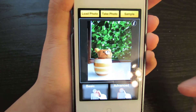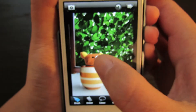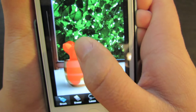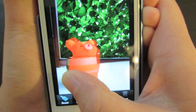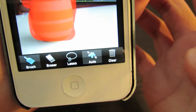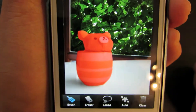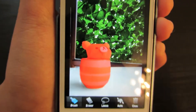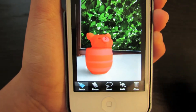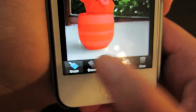So in the advanced mode, I will be using the same picture, and you have to click here. Then you get to color the thing that you want to focus on. It doesn't matter if you go a little over, because there is something called auto, which will automatically cut whatever is not supposed to be focused on. And now as you guys can see, it looks really nice — that's pretty much very amazing for an application. So it does the work, and if I want to erase something, I can always erase that.